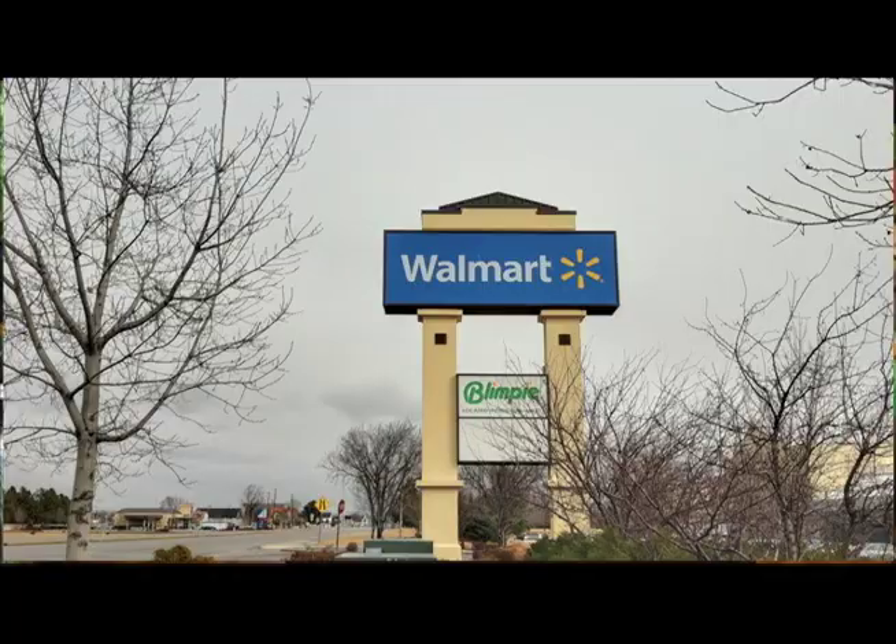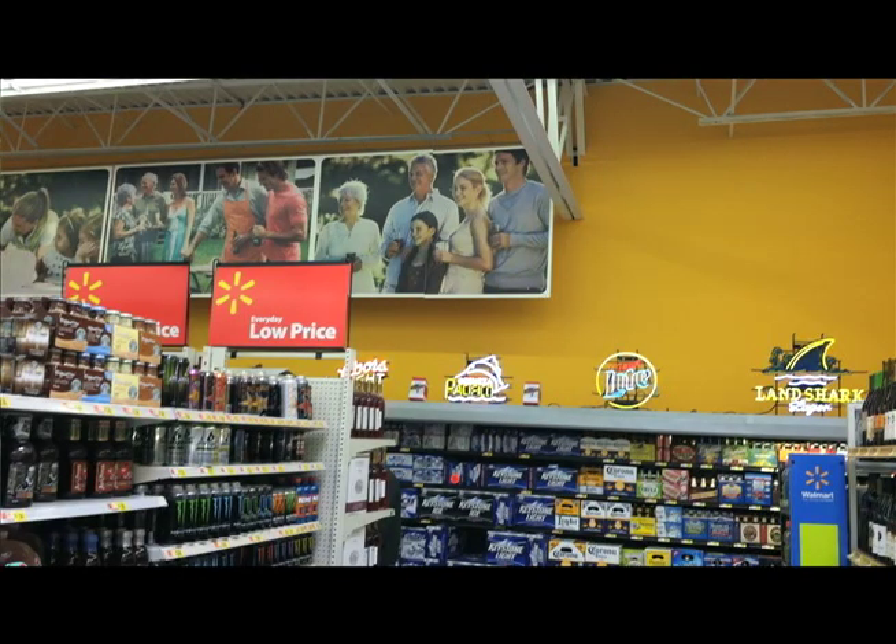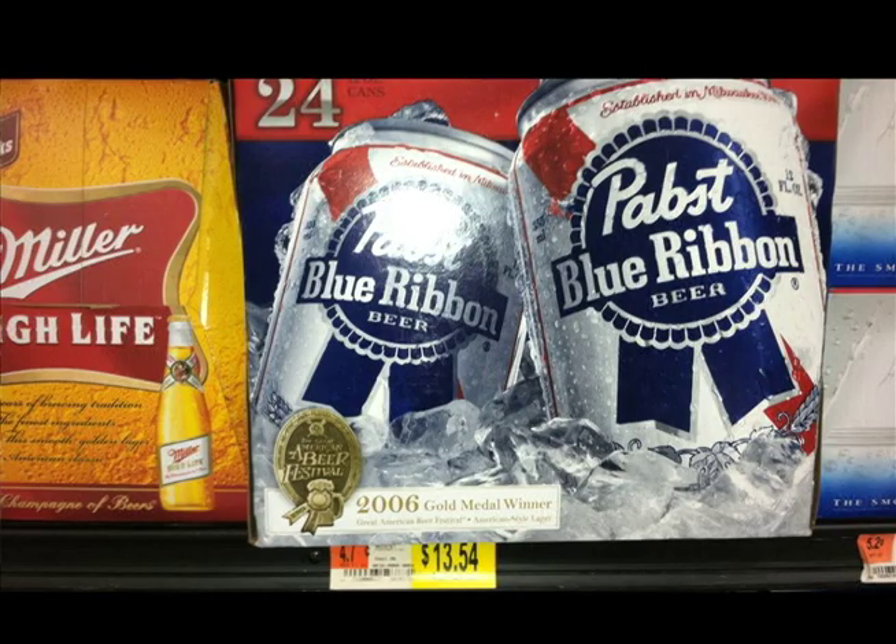I went to Walmart today and I got this 24-pack for $14.36. That's $0.59 a piece. Yeah, like I said, you can't beat that price.